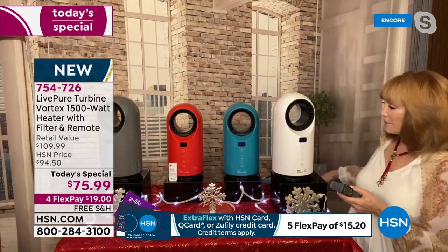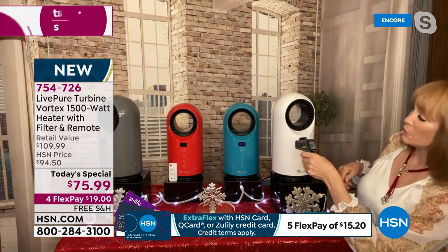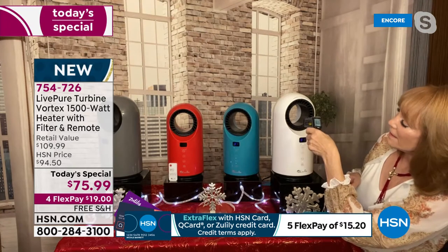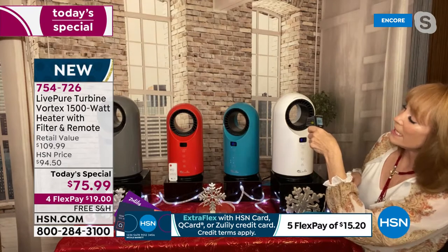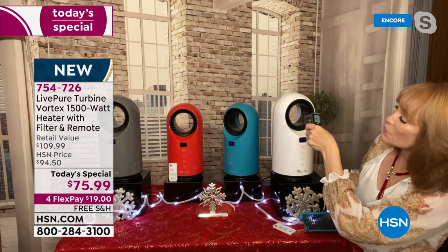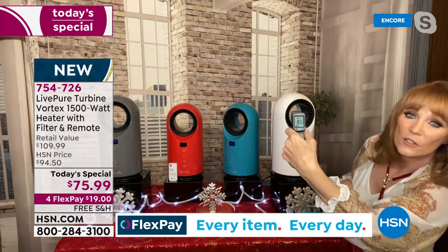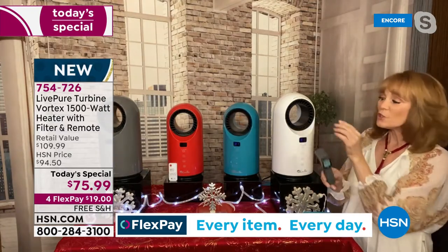Let me see what temperature we might be reading here — 180, really gets up to 188, 191, 193, 200. Oh my gosh, so yeah — that's wildly powerful. It's powerful! So you will get that heat that you need without having to do the whole house and having it cost you hundreds of dollars.